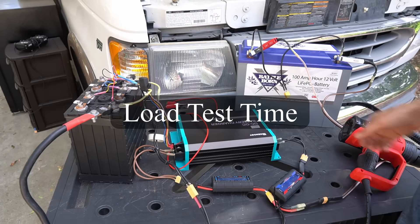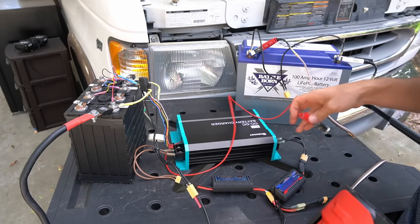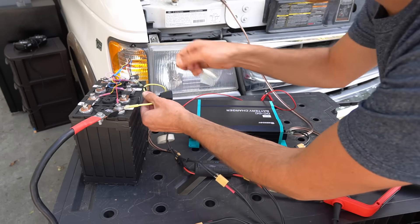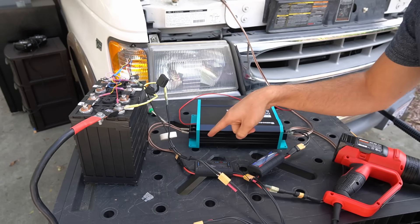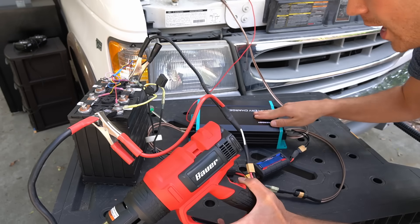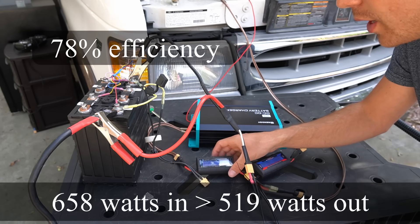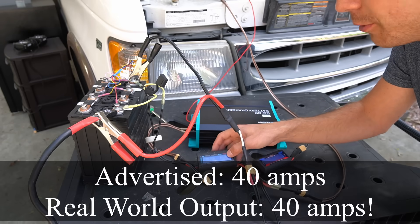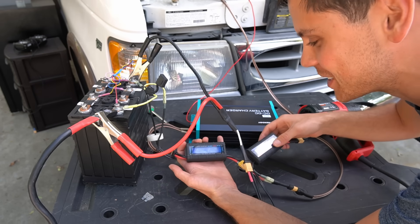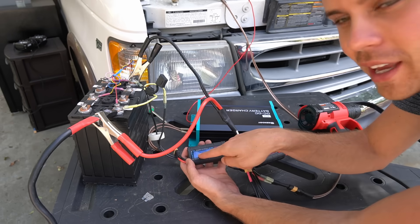Now we're going to load test it. I have a huge inverter connected to this one with a heat gun, and we are going to turn it on and see how many amps we can push through it. Oh man, I just blew the fuse on this thing. We have to get another way to connect this battery because it's too much. Now we're going to bypass the fuse line and see how much this thing can pump. We have 658 watts going in and 519 watts going out. It's producing 40 amps at 12.7 volts — so this works as advertised. Then we hit 700 watts going in but still had 40 amps going out. It's amazing!